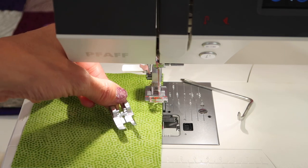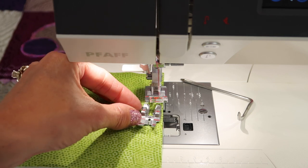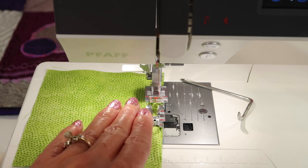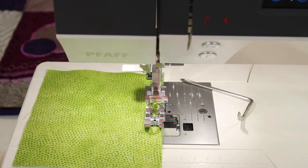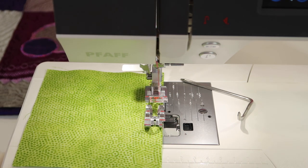Because this is a quilt machine, it does come with a 1/4 inch foot, which can also be assisted with that line as you are getting it kind of on the runway to go down and underneath your presser foot. If you do want a guide for your 1/4 inch foot, there is a 1/4 inch foot with a guide, which is nice.